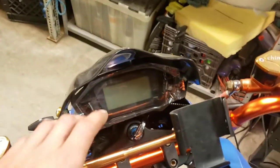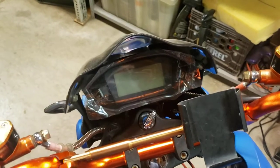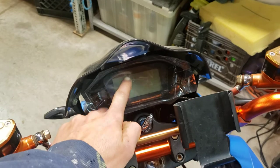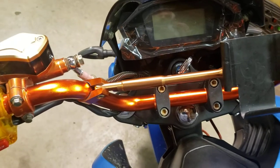I got a new display as well since mine was glitchy - half the numbers weren't working. But my kilometers per hour reading is not working on the new one either. Everything else is working properly but the kilometers per hour. I don't know what is going on there.